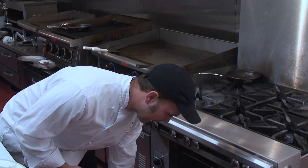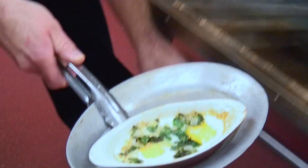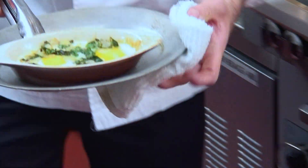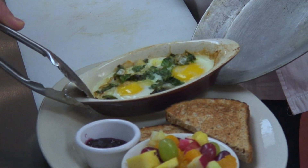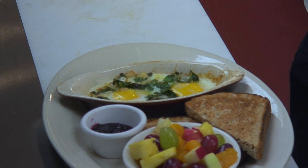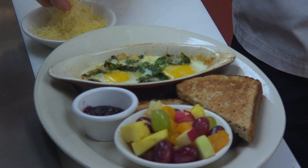Now that three minutes has passed, we're going to go ahead and pull the baked eggs out of the oven. The yolks are still nice and runny and a little jiggly — it's a perfect sign that they're ready to go. And then we just finish it with a little bit of Parmesan cheese.